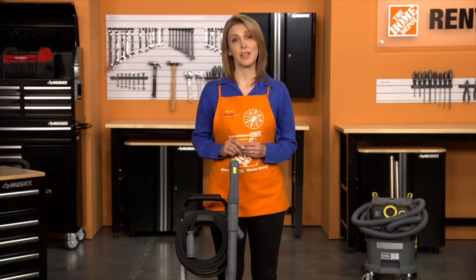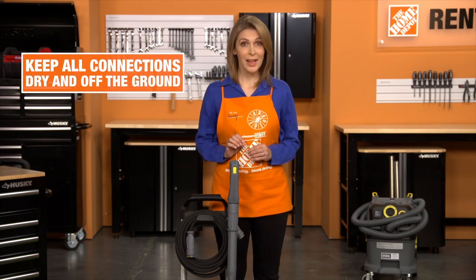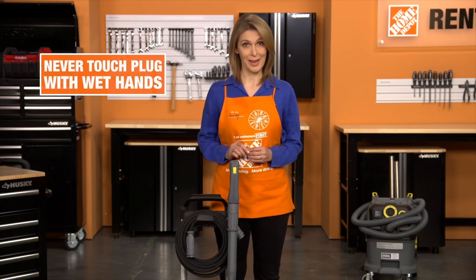These products can cause damage to the machine and the operator. To reduce the risk of electrocution, keep all connections dry and off the ground, and never touch the plug with wet hands.